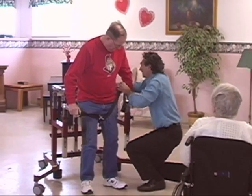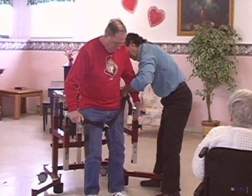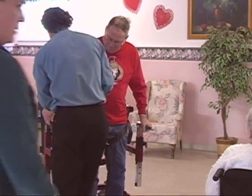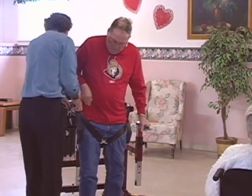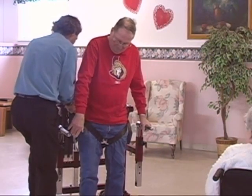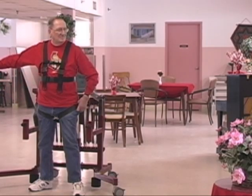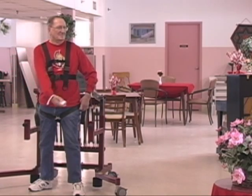Using the Bungie Mobility Trainer, typically only one therapist or aide is needed to train people with serious movement impairments, most of whom would require the support of two therapists under other circumstances. In many cases, the training can even be done independently.